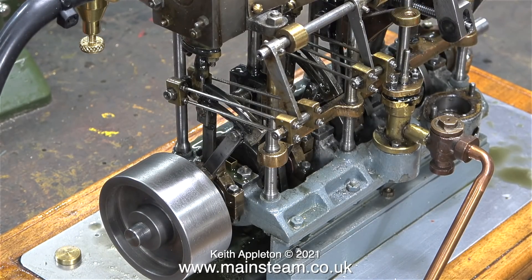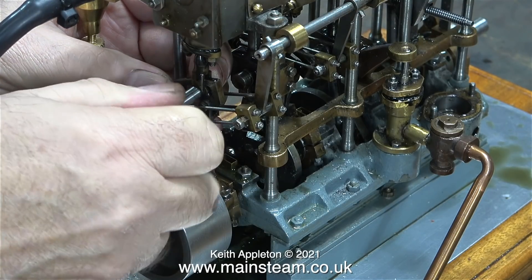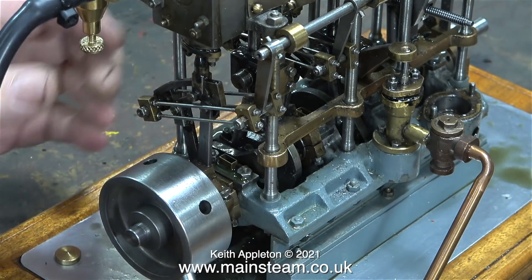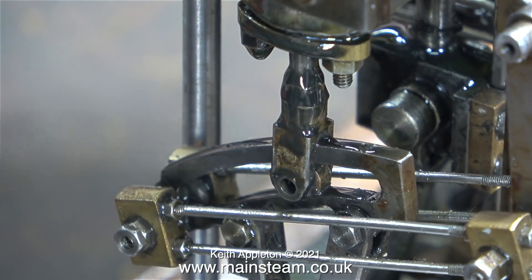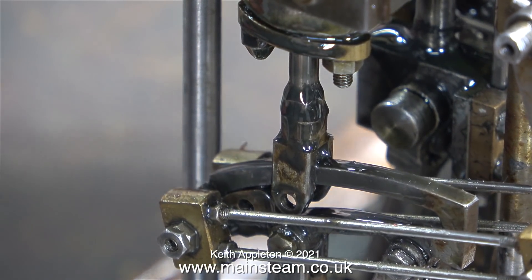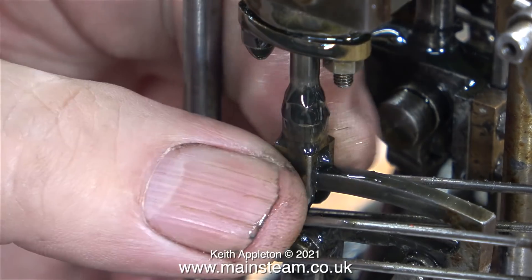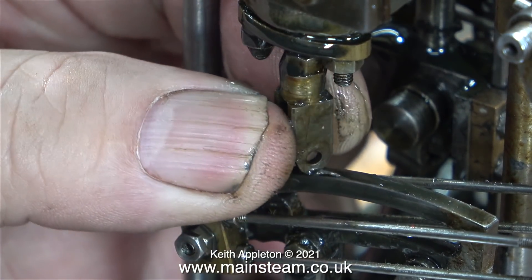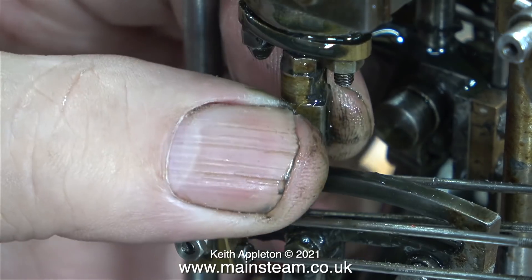I can't move the eccentric so I can't change the timing, but what I can do is remove the bolt that goes through the valve fork and the die block, then rotate the reversing handle to move the expansion link to the other end of its travel. This will allow me to get at the valve fork and rotate it, which changes the position of the valve chest.